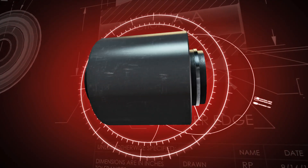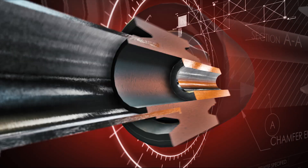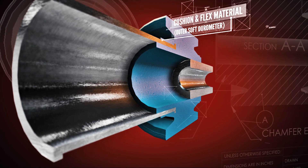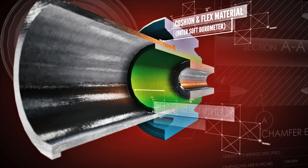Breaking down the bushing internals, the outer softer durometer polyurethane allows for the bushing flex needed while also providing cushion. The inner harder durometer polyurethane is bonded with Teflon and acts as a reduced friction bearing surface.